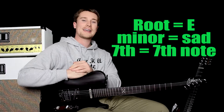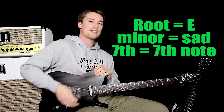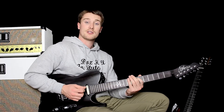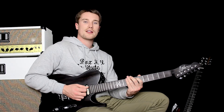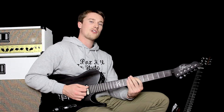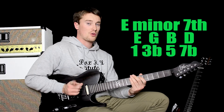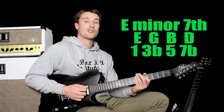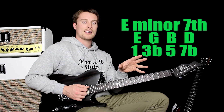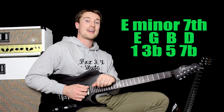Now E minor — the notes are E, G and B. But you've got a 7th there. So how do you get the 7th? It's really, really easy. If you were to play on the 5th string, the 7th fret, you would get an E note. Now if you move back two frets, that's your flattened 7th. If you move back only one fret, then you're on D sharp and that's a major 7th. But the chord is minor 7th, so you want to move back a semitone, so you're on D. So in E minor 7th, just think of it as a sad sounding E minor chord but with a D added as well. That's what gives it that 7th chord.